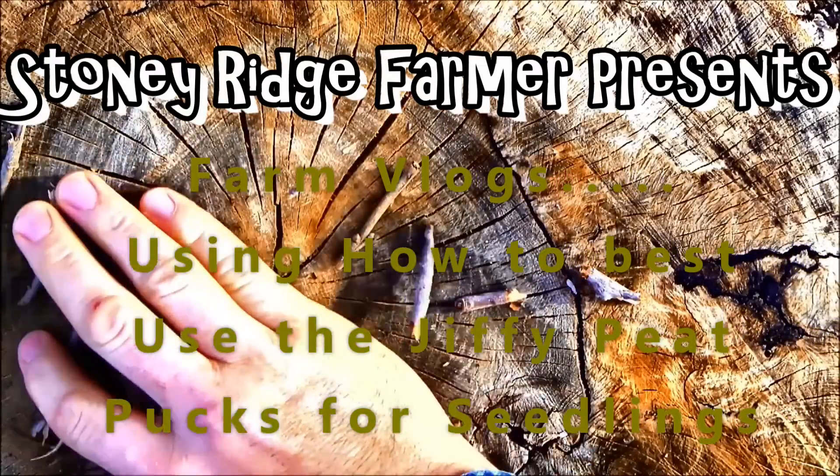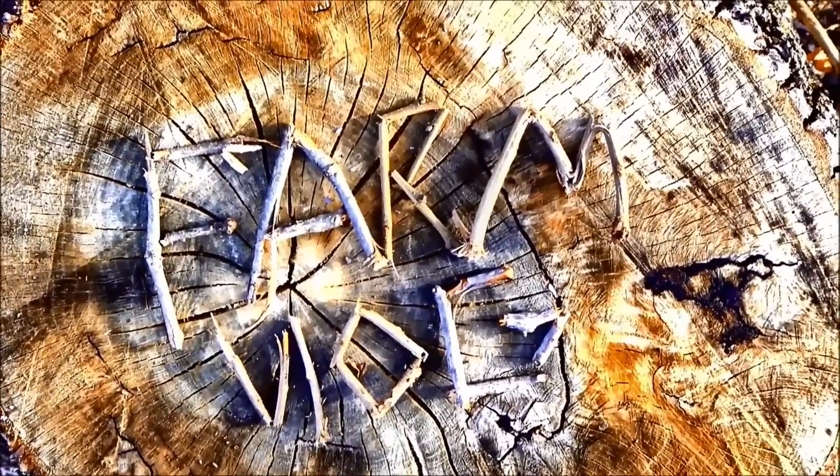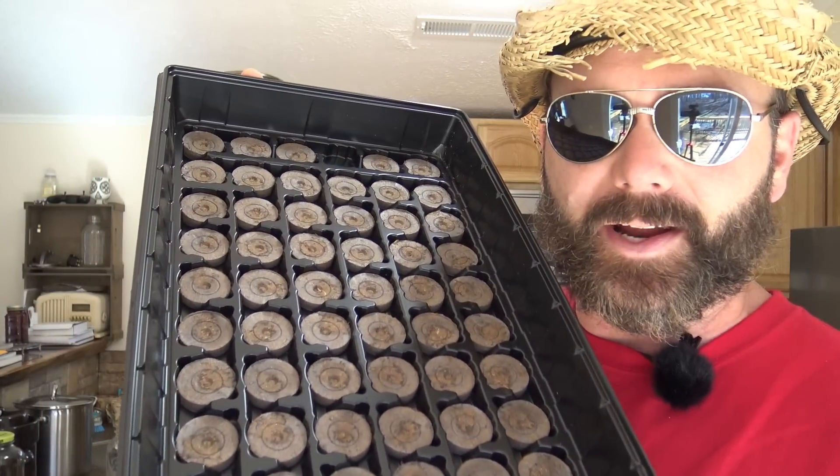Come along and I'll show you what this is. What I'm showing you right here is something pretty interesting – it's a little puck that we use for planting. How do you use these and what do you need to know? We use these a lot on the farm. It's a Jiffy kit; Jiffy is the brand name. I'll post a link down below. Come over here and I'll show you what I've got – we've got this tray here.